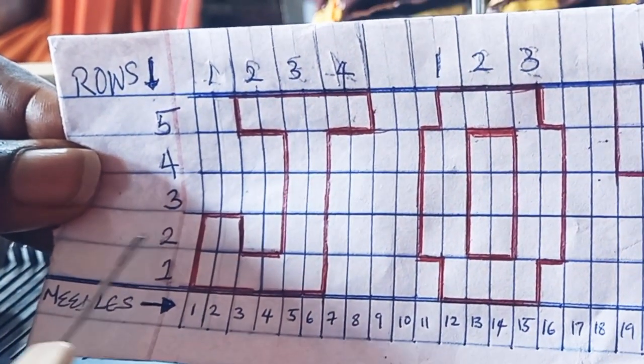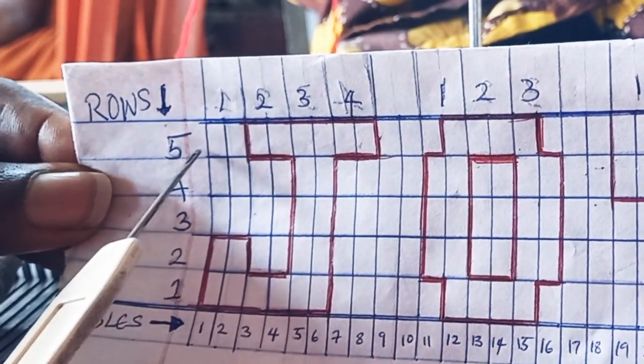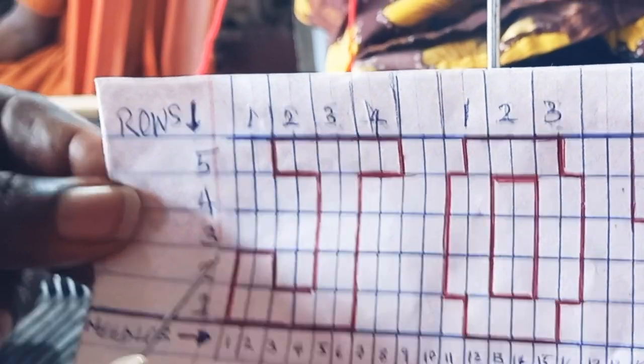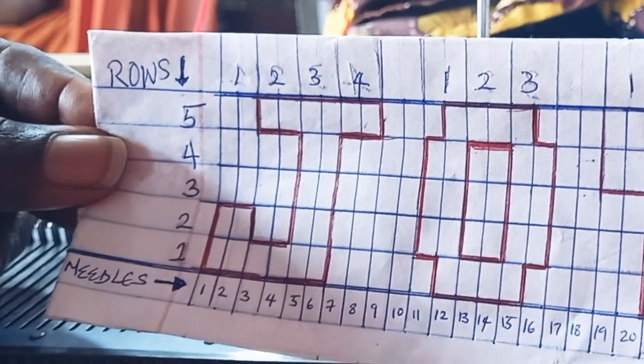You can see this is row one, row two, three to five. I'm knitting row five on this, and the needle I want to use is 24 needles.